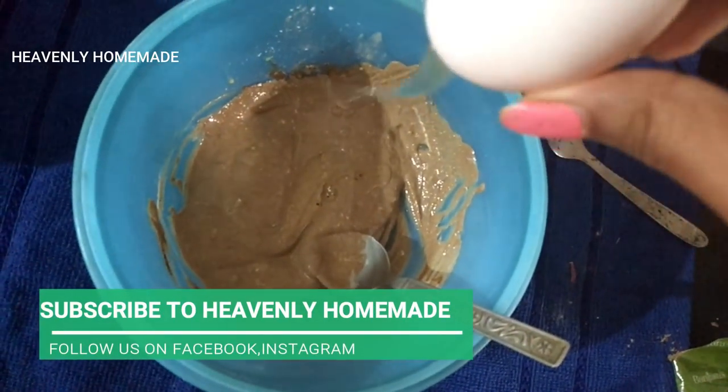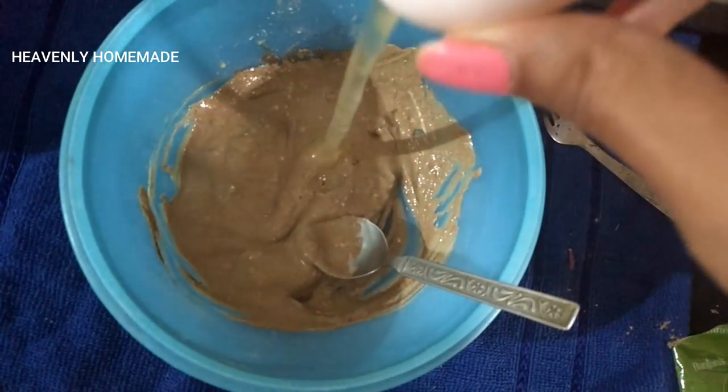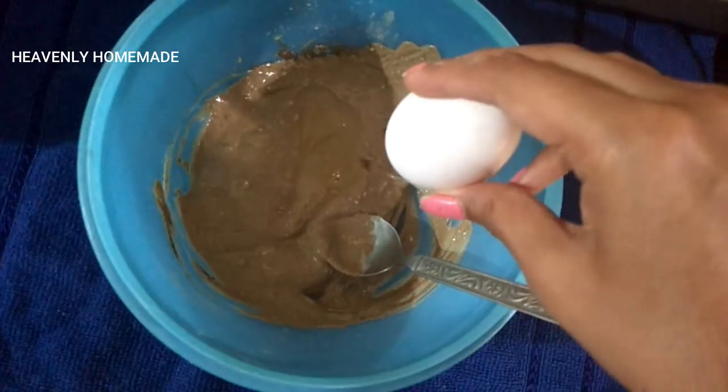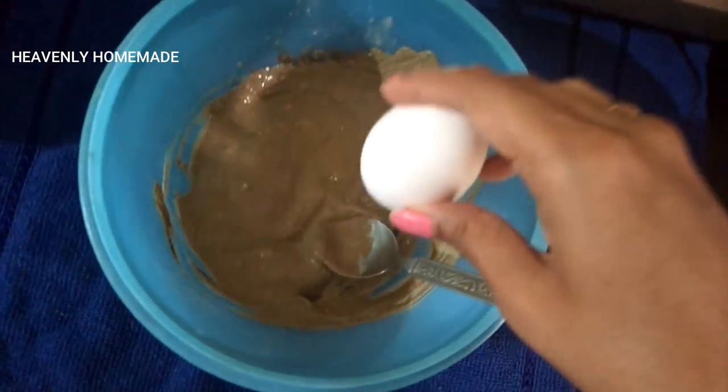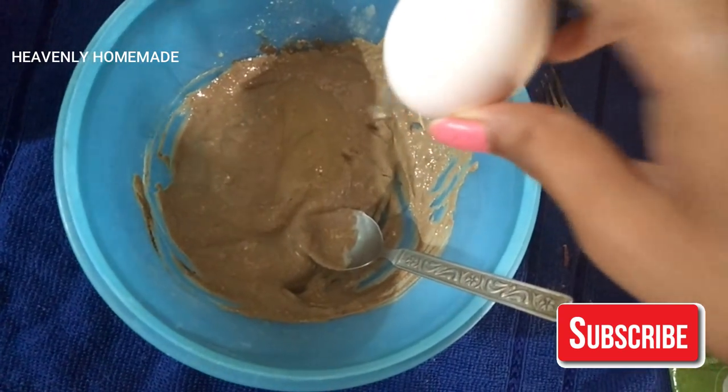Now we add a little egg white. The egg white gives a nice conditioning effect — it is a nice natural conditioner.